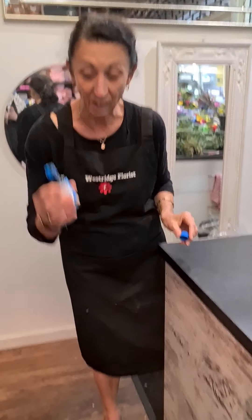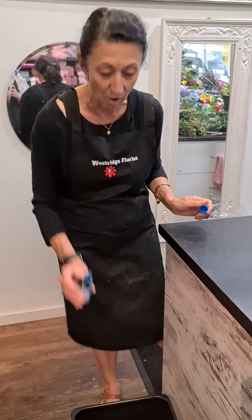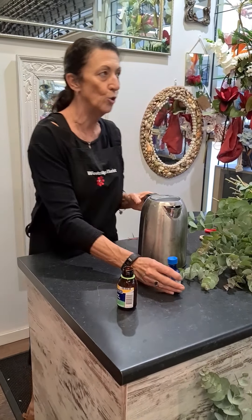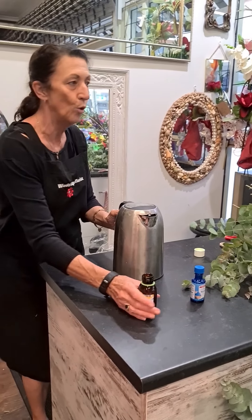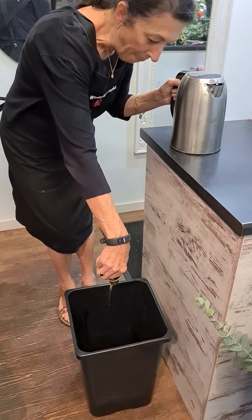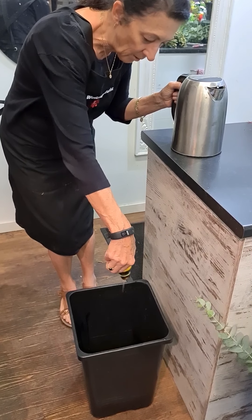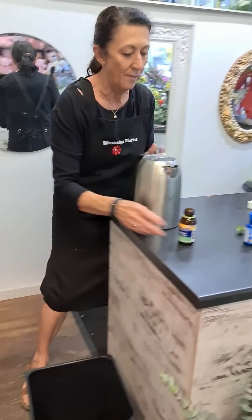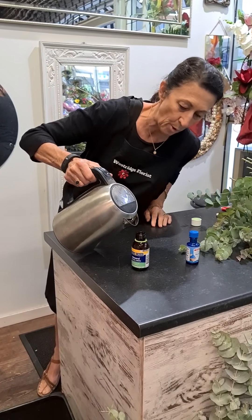So first of all I'm going to add in the food colour. I like it nice and blue so I'm just going to add a whole lot in like that. Now it's very important that you use hot water, otherwise it won't mix properly and it will take up plenty. So I'm going to tip my glycerine in next.